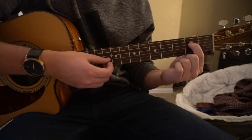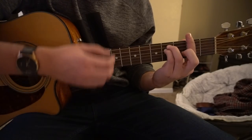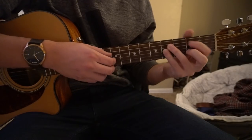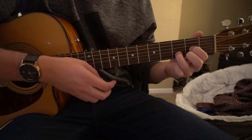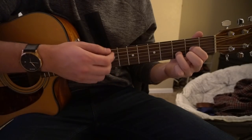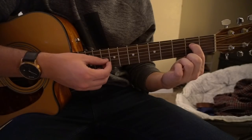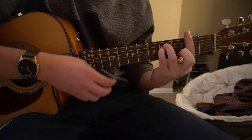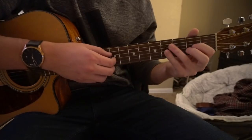Move your index finger to the 2nd fret of that D, and then transition to your F sharp minor. The strum pattern is: down, down, up, down, up, up, down. Back to your index finger, play that note, then to your F sharp minor: down, down, up, down, up, up, down, up, down, up, down. You can do that 4 times.